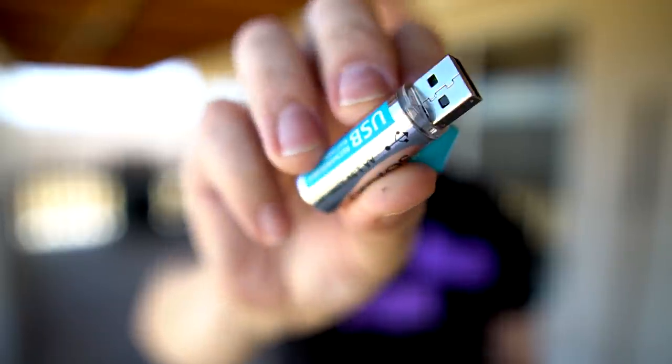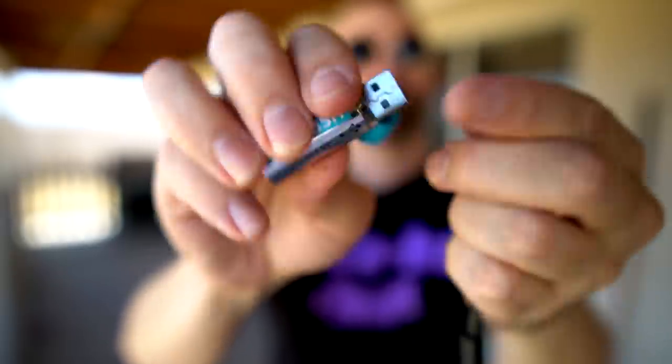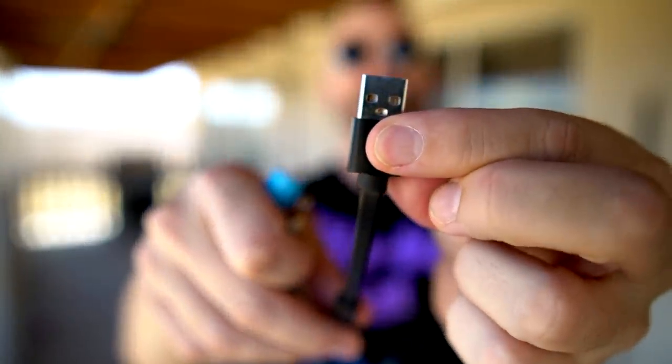Both of these are rechargeable batteries that have a USB connector right in the battery itself. This is a AA battery that has a male USB connector. This is a AAA USB battery that has a female connector. This one requires its own USB port, while this one has a special cable that allows you to do four batteries with just one USB port.